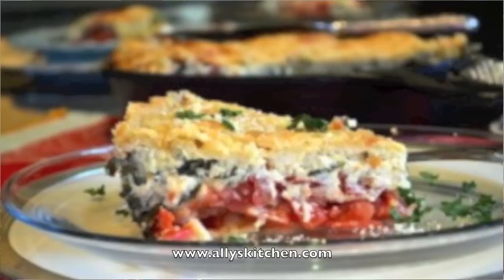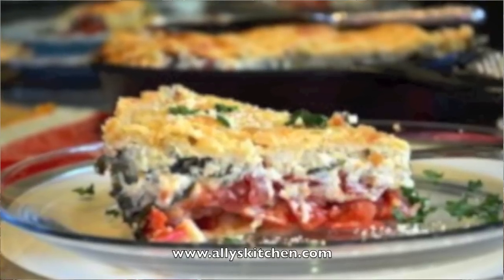Everybody needs a go-to family dish that even your pickiest eater is absolutely going to love. And that's exactly what Allie's Kitchen gives us with Allie's very special creamy tomato herb and wine cast iron skillet pie. Amazingly long title, very easy to make, and I can guarantee your family's going to love it. I tried it — mine do absolutely.